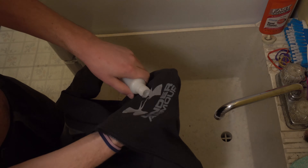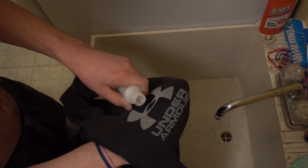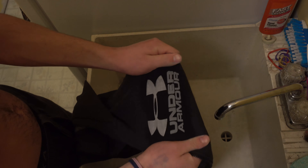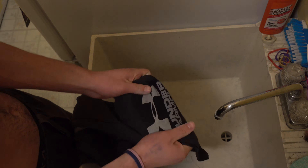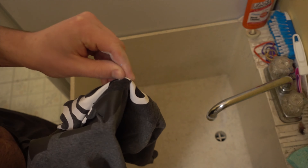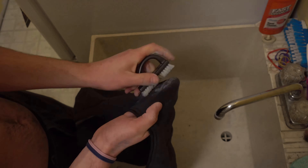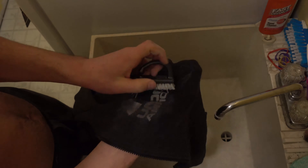First, you dab the screen printed area with acetone. Wait a moment for the liquid to saturate the area, and next, stretch the fabric around the printed area. From here you might be able to pick off the design with your fingers, but if not, give it a scrub with a coarse sponge or brush. And after some elbow grease and a little bit of time, that's all it should take.